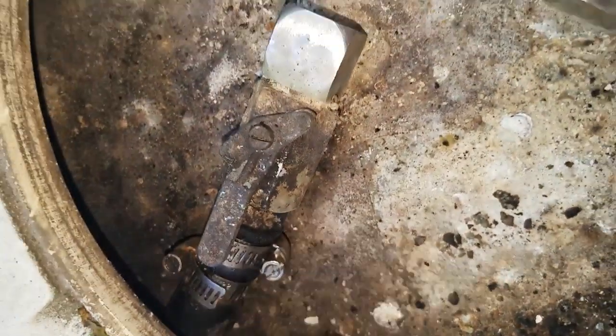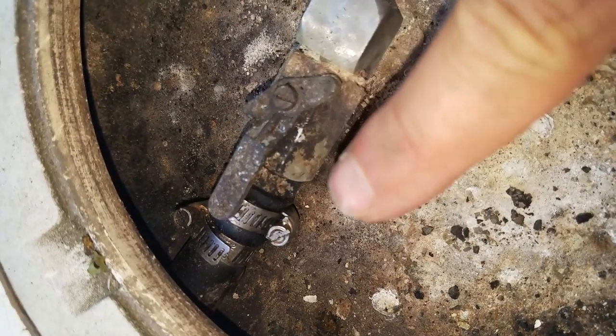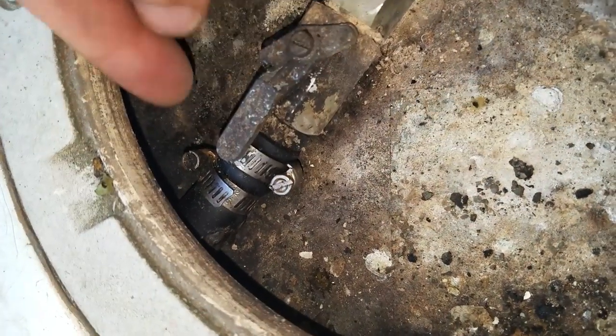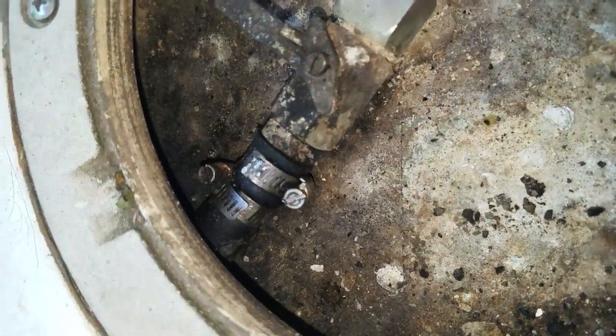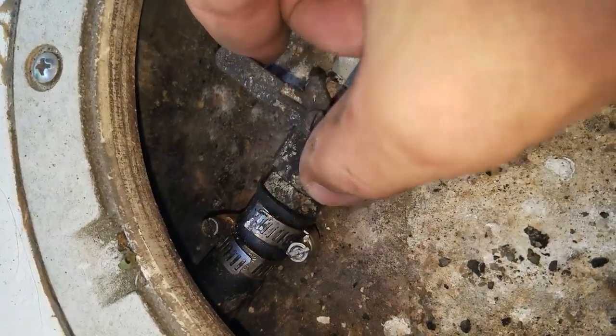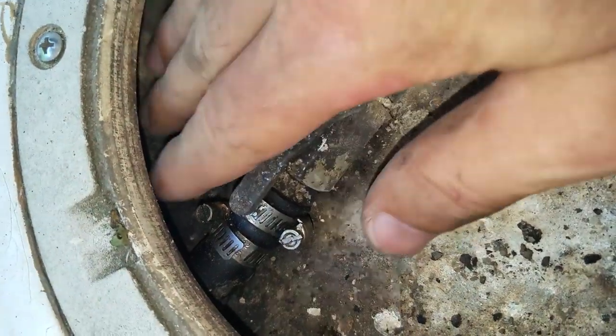Here is my fuel line that goes directly to the engine. This is a shut-off valve — that would be off in that position and on in that position. But there's a pretty clear shot there.